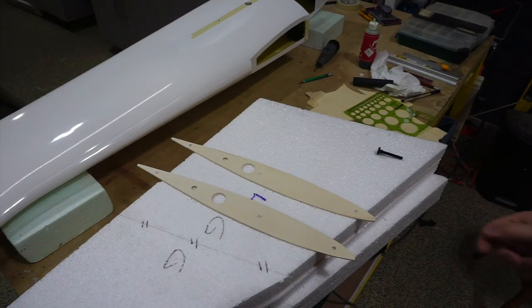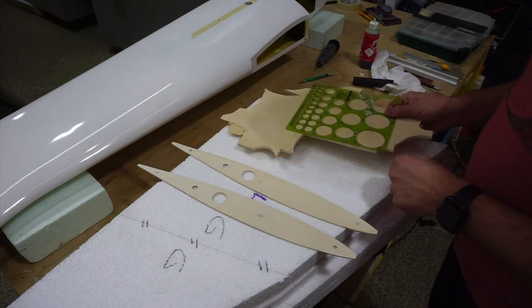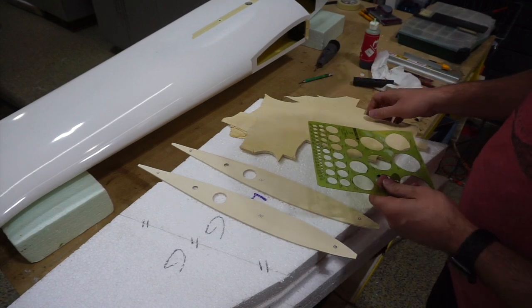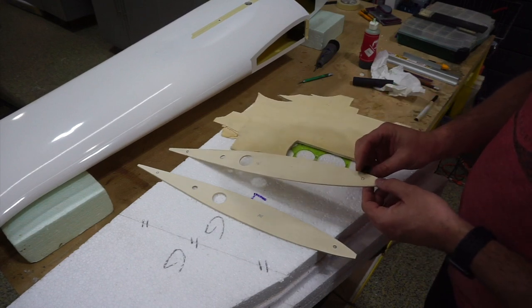I've got my marks on both root ribs. Before I drill those, I'm going to cut a couple of backing circles out of quarter-inch light ply and glue them on the backs of the ribs before running the bolt through.